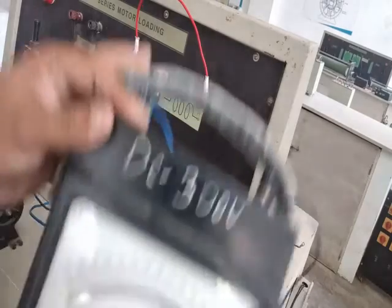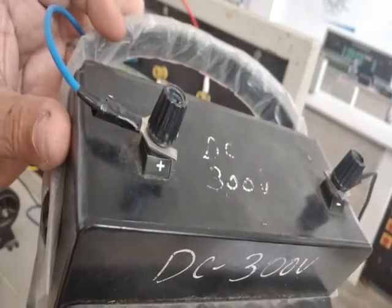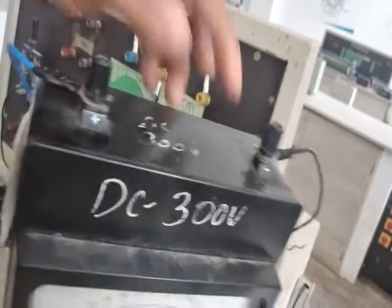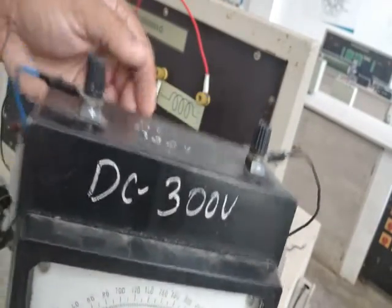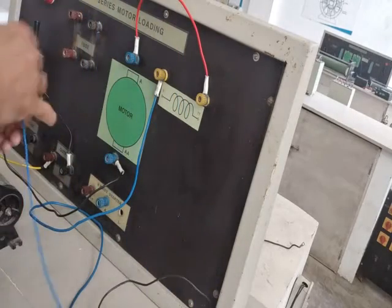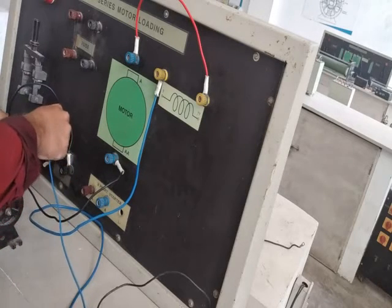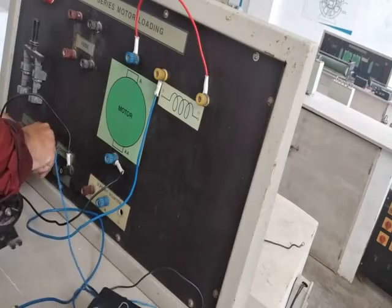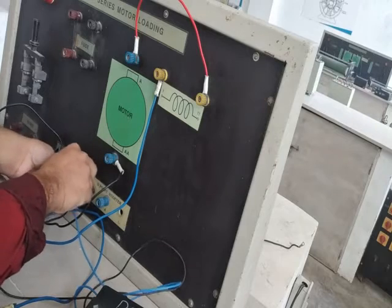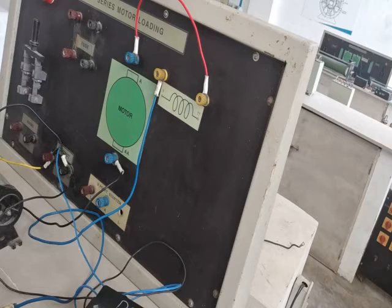One more meter to connect is the voltmeter. We are using a 300-volt DC voltmeter. Make sure it is a DC voltmeter — the positive terminal connects to the positive of the supply, and the negative to the negative of the supply. Voltmeters are always connected across the terminals. That completes the circuit connections.